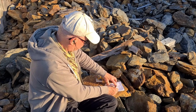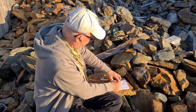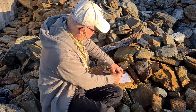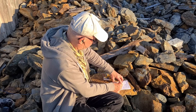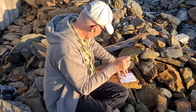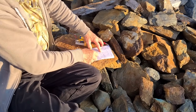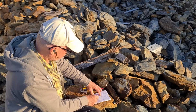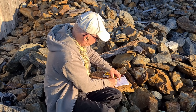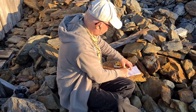He's giving me a report of RST 549. My report to him is RST 529. That's perfect readability, but a weak signal strength. Without a side tone, it's still really tricky to know what I'm sending.